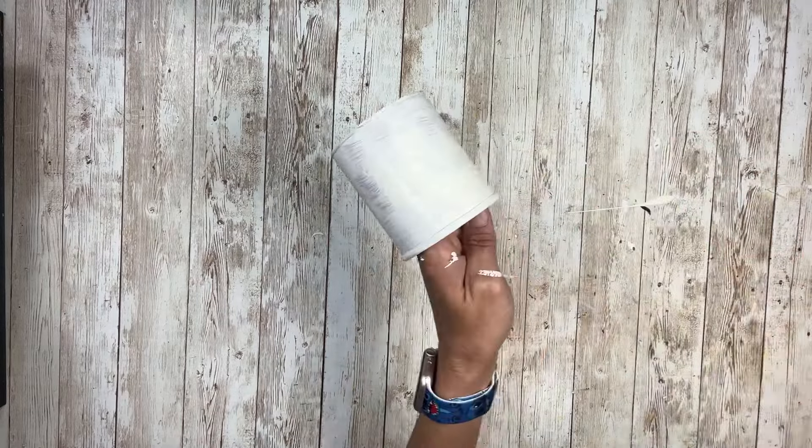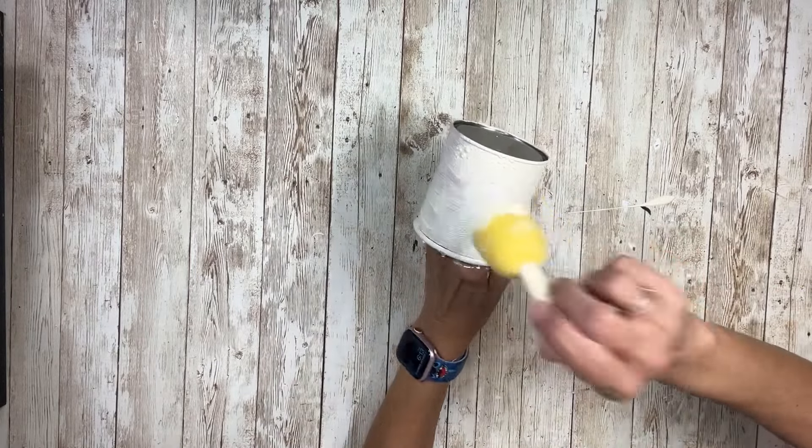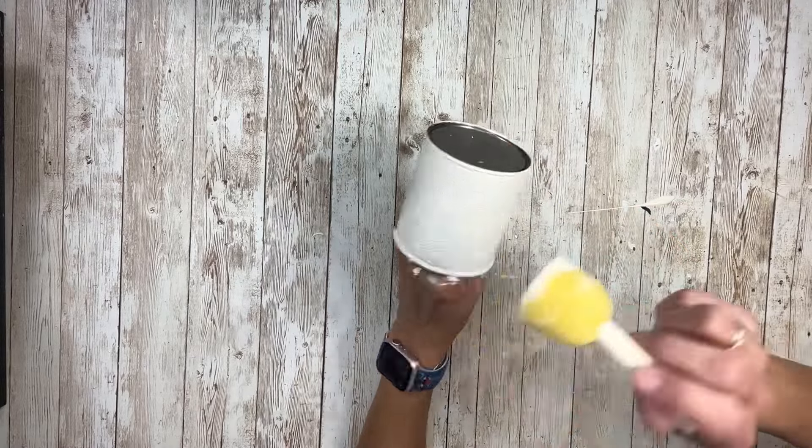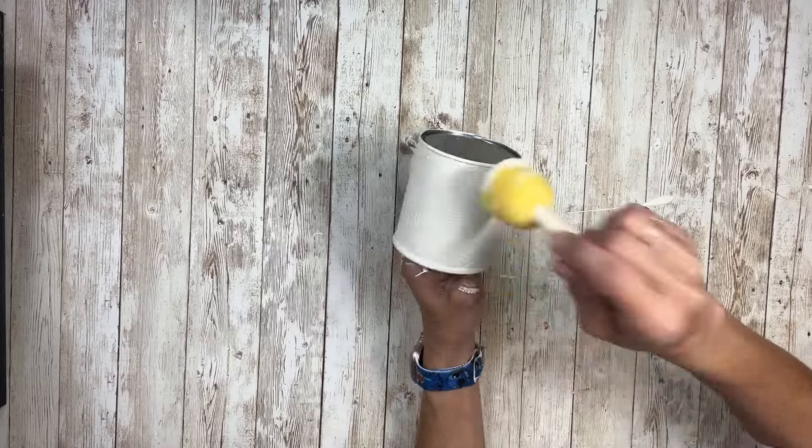So I just got this quick base coat on there, and then I'm going to start using this sponge pouncer and pounce on the rest of the Vintage White paint. I went all the way around and ended up doing two coats to make sure it was fully covered, drying in between coats.